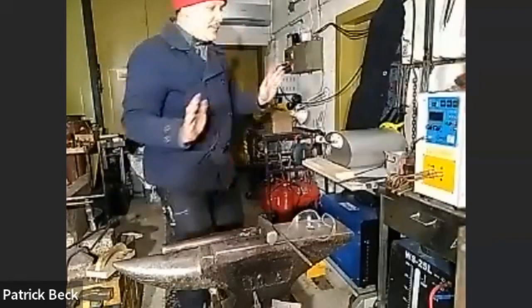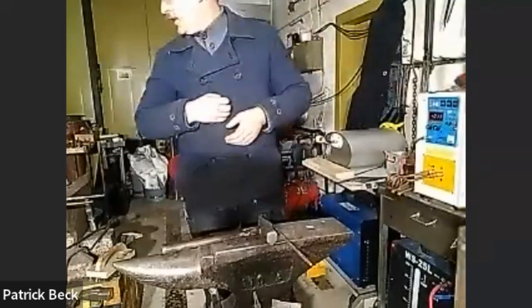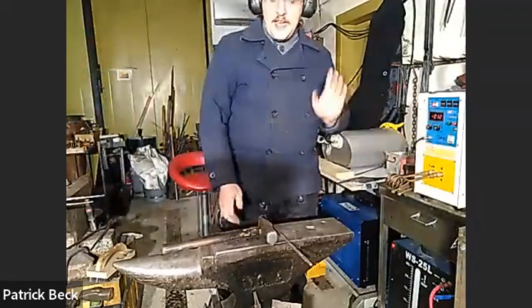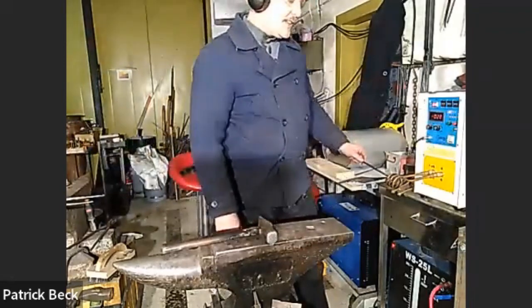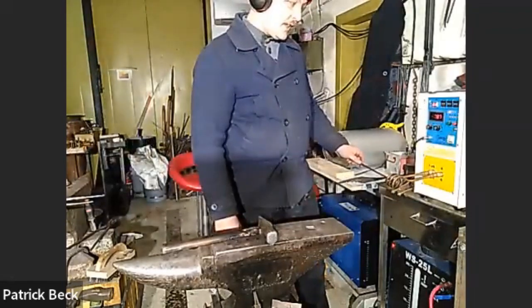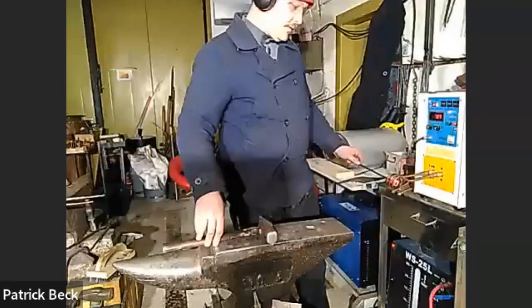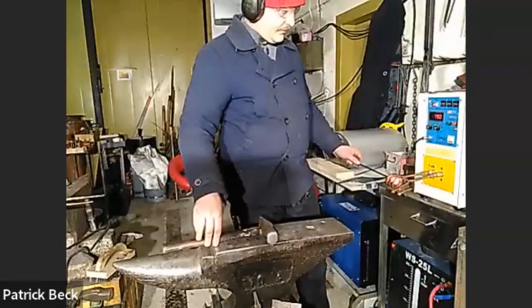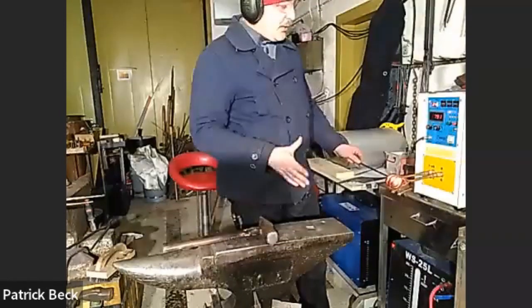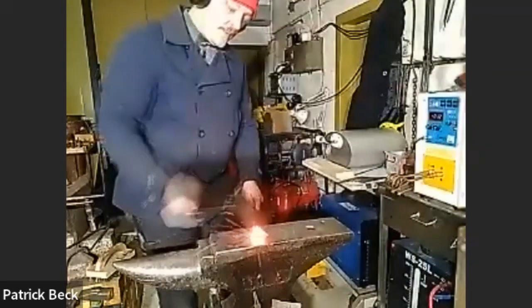The biggest advantage of the induction forge is the time it takes. Now I basically push two buttons and I'm ready to go, plus the foot pedal. It's starting to get red at seven seconds - and we're at working temperature by around 30 seconds.